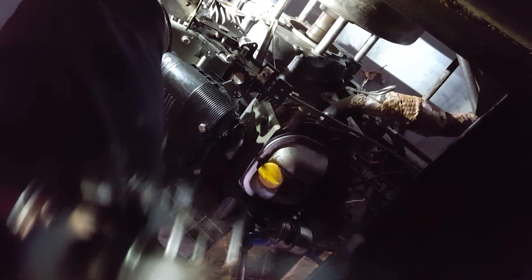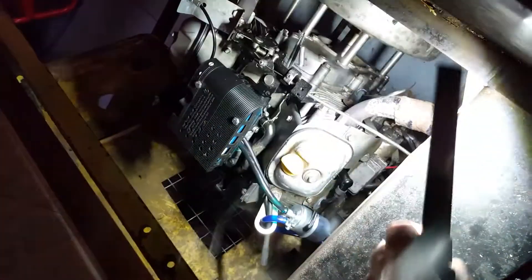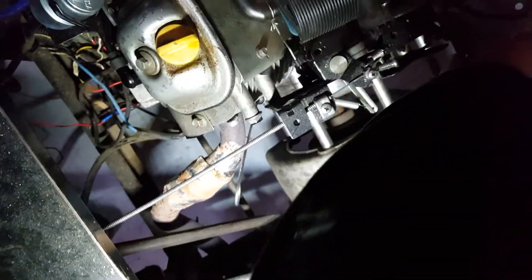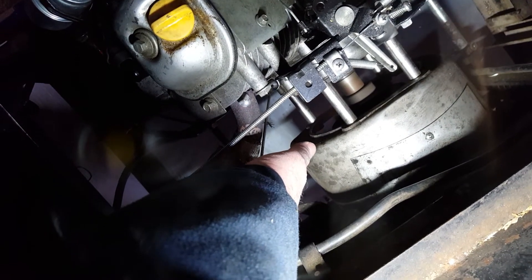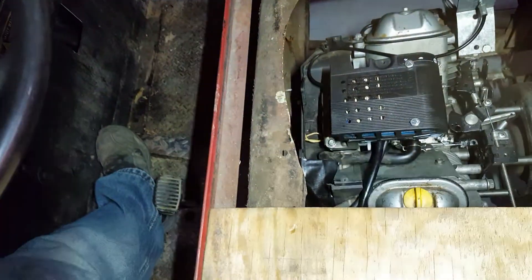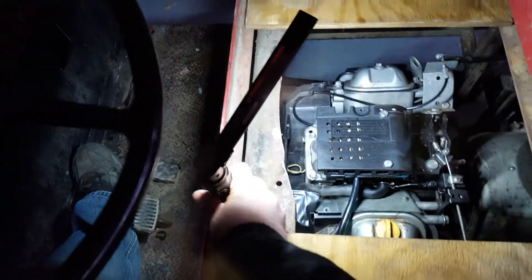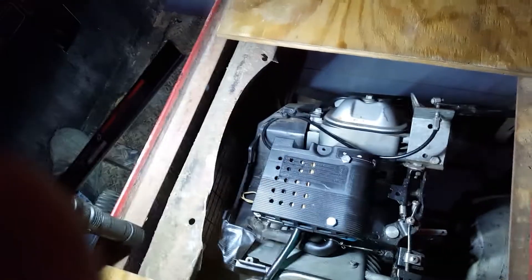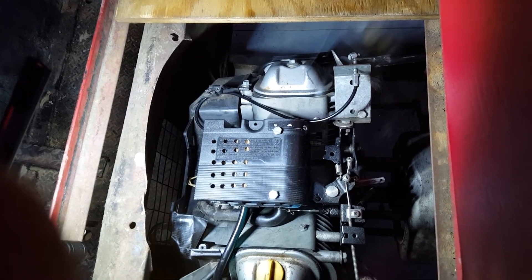No smoke, nothing. Now it's down right at idle. So this may be the answer. We'll turn it off and talk about it for a minute. Yeah, run on — it's got some mass down there that it's turning over.